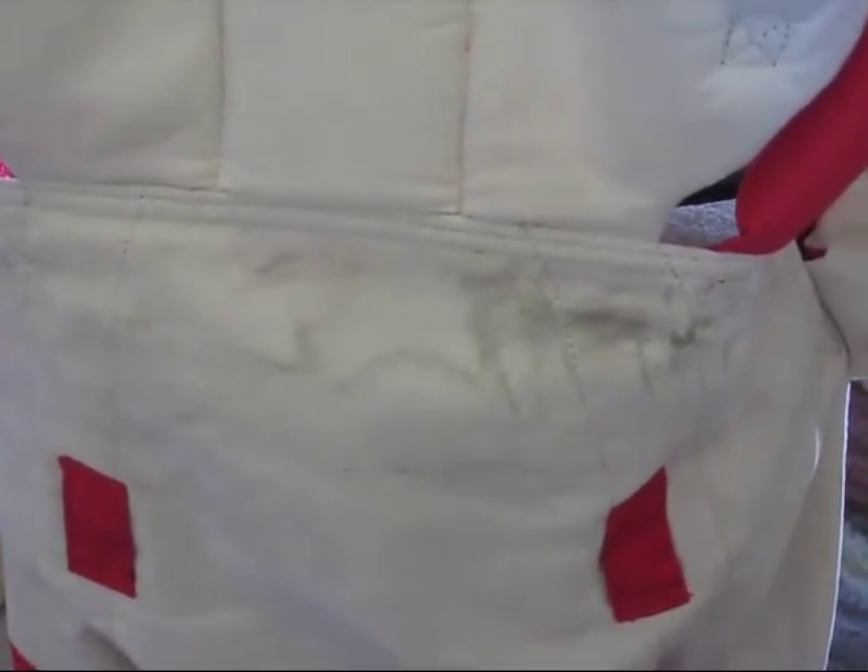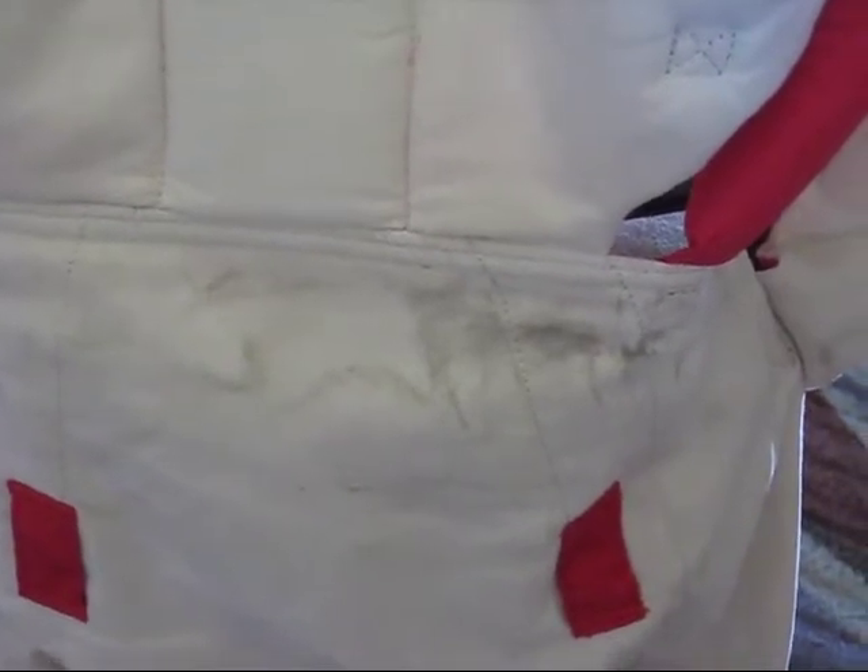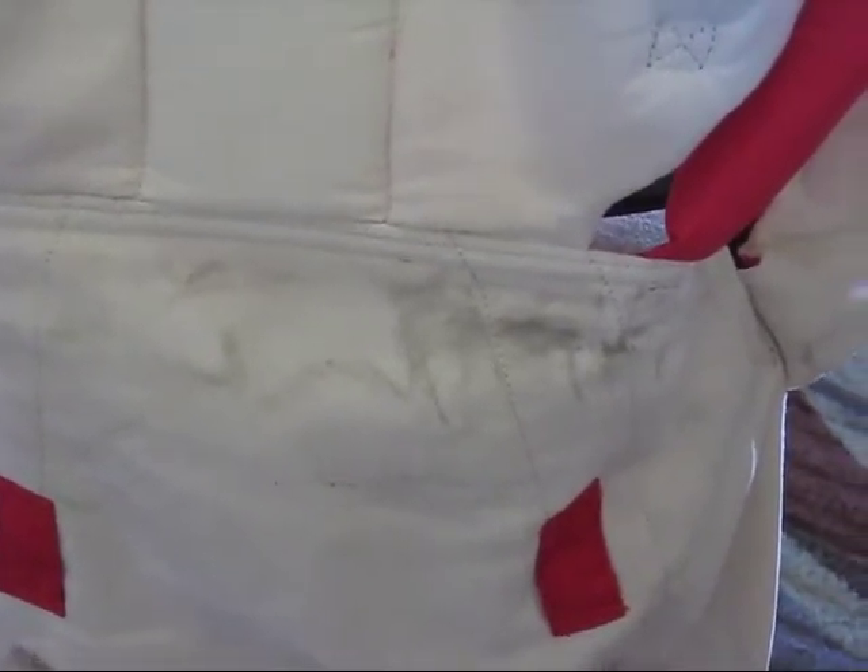All right, so this is either going to horrify you or amaze you. I strategically used the interior of my embossed carrier to dust my house. Now you can see there is some dirt built up there.